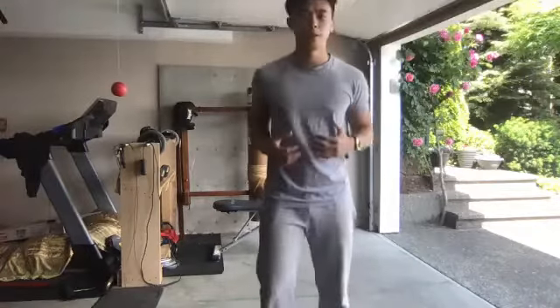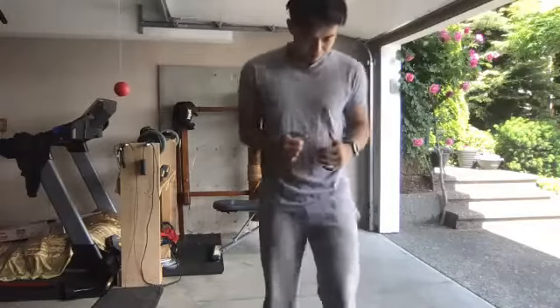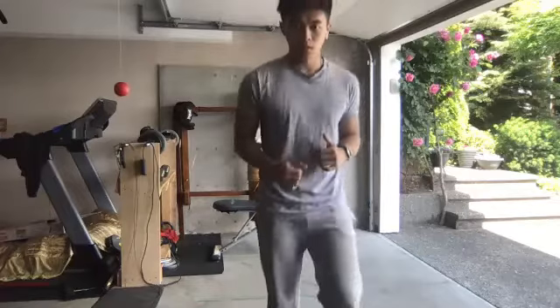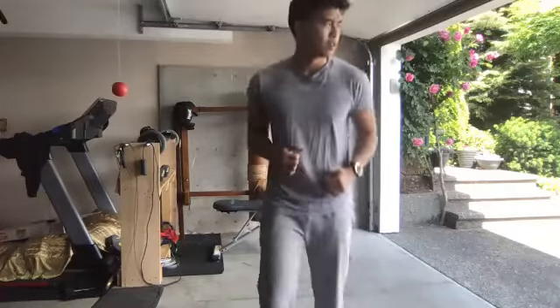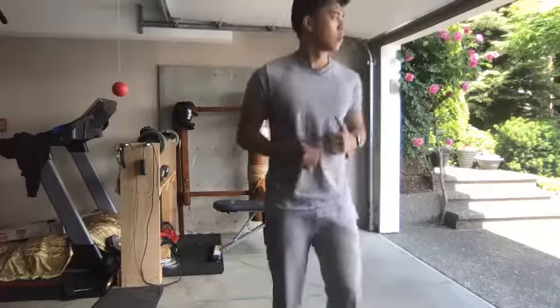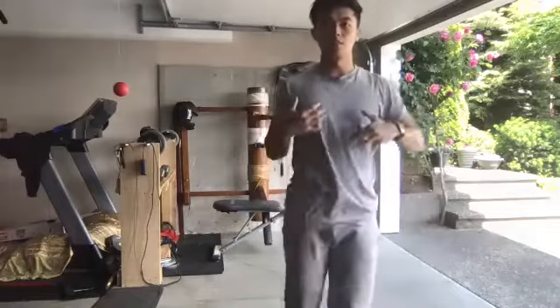Stay nice and light on the toes. We're going to go into some high kicks — opposite foot to the opposite leg.